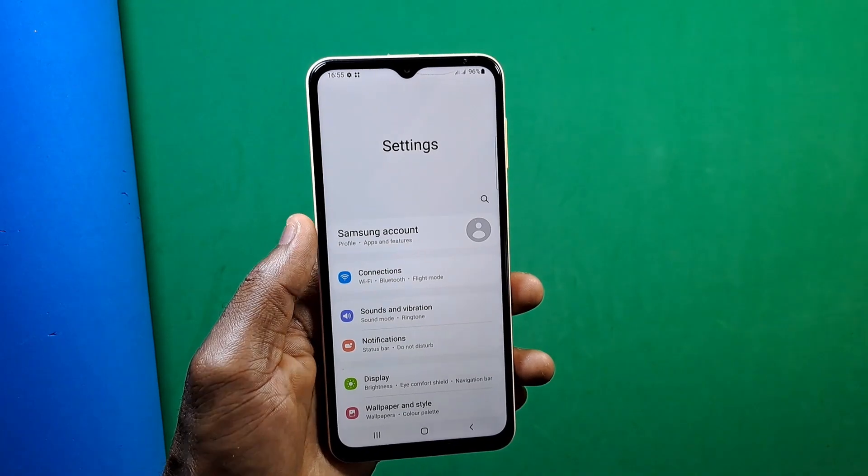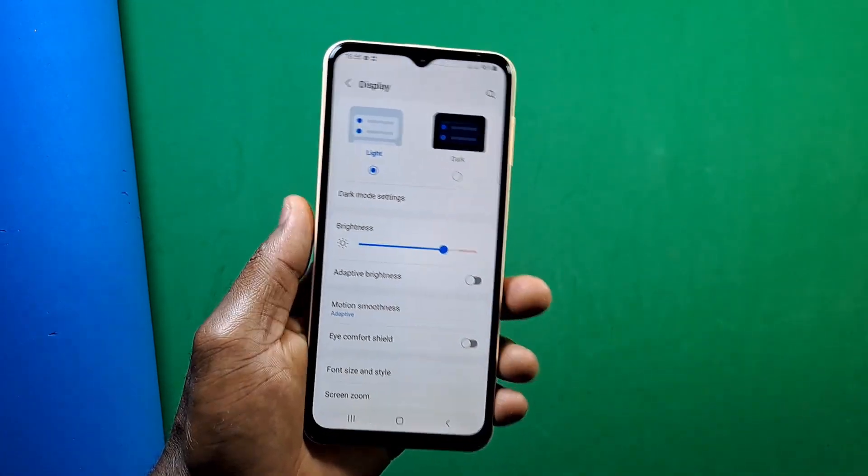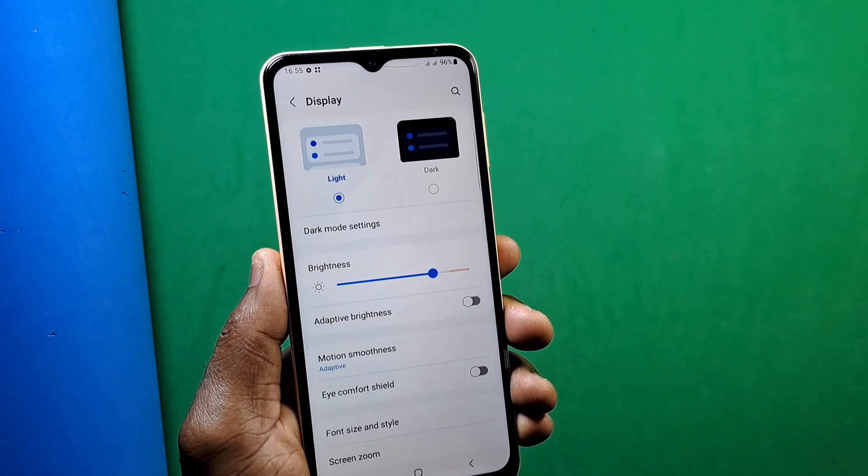The bezels on this device are not something you should really complain about, since they are the same bezels you get on the A22.